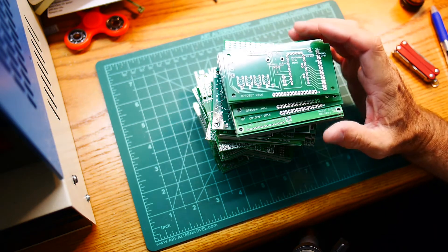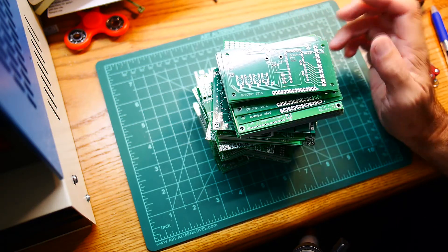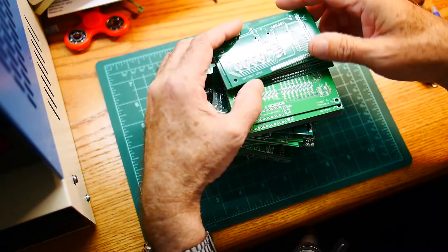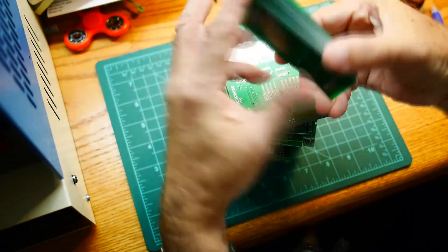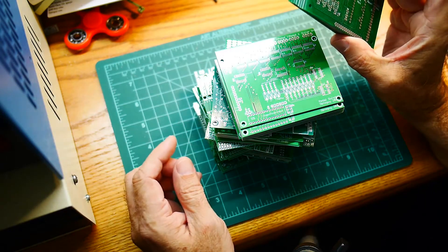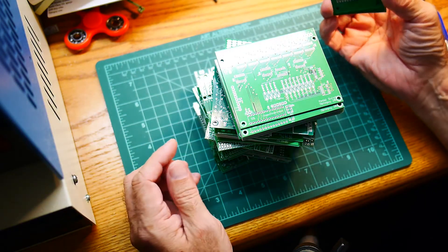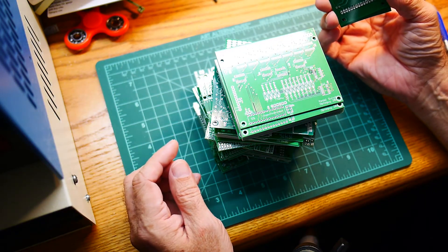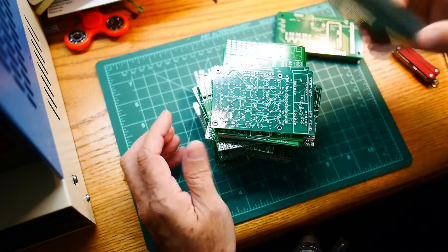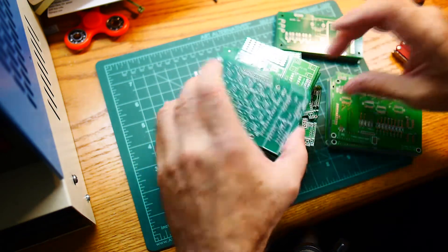The new project is based on the notion that little PC boards from China are basically dirt cheap these days. These are some boards I've done in the past. For a set of 10 boards, it's $10 — a dollar a board. In fact, I had some boards run recently and they were having a sale: 10 boards for $2, which is just insane.